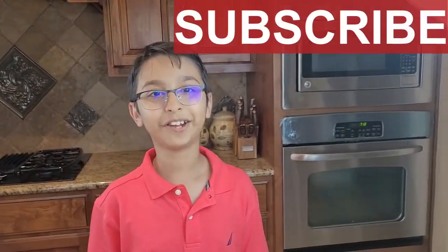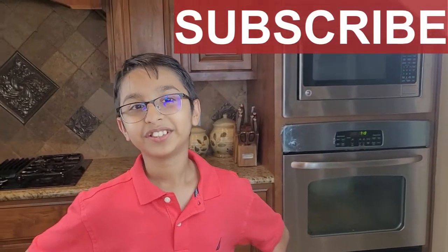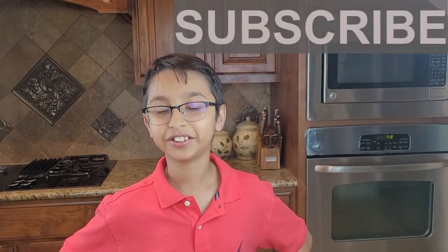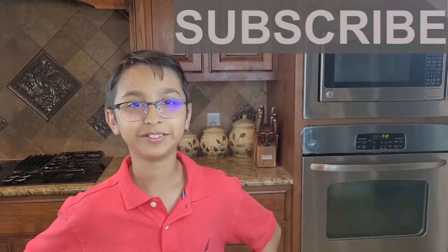Hello and welcome to Tags Yummy Recipes, I'm your chef Abbas Khan. Before we start, don't forget to subscribe, like, comment and share this video with your friends and family members. So let's start.